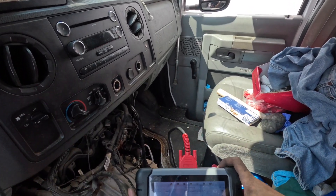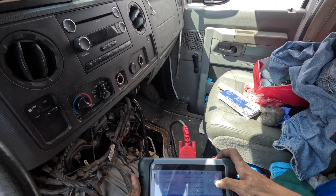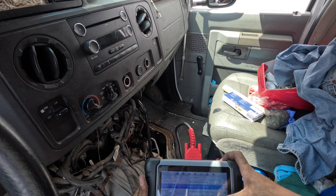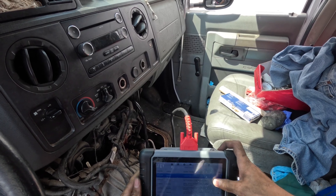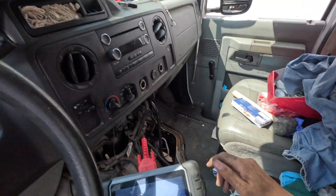Here are the codes: circuits 1 through 8 fuel injectors open, fuel pump module open, onboard diagnostics open, lost communication with fuel pump control module. No crank, no start.